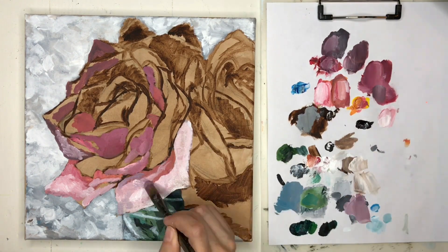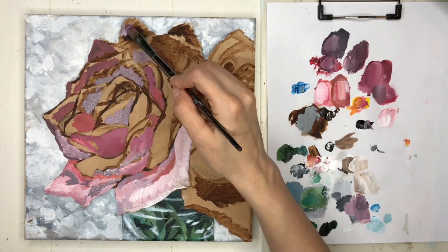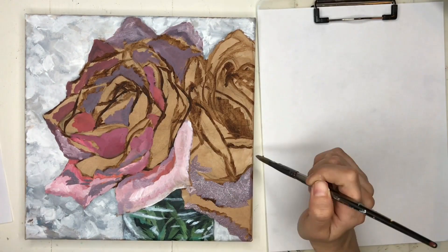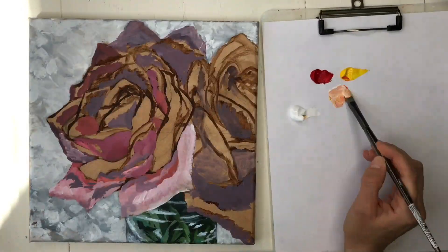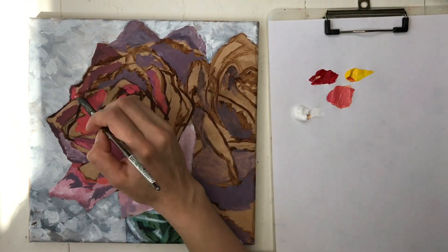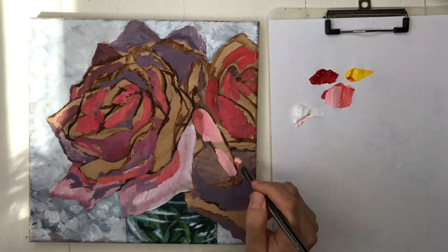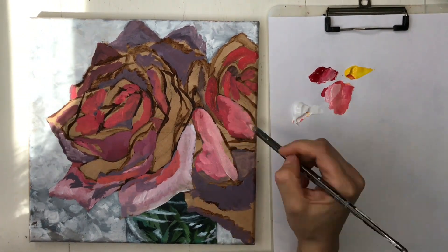The colors I'm using on the roses are Cad Red, Titanium White, a tiny bit of Cad Yellow, and some of the parts I used Mars Black mixed with the red, kind of making that purple color.